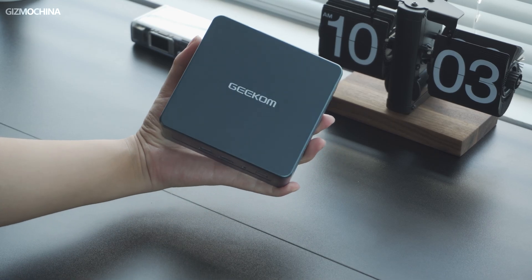So that's the Geekom Mini IT13 review. I hope you liked it — let us know in the comments if you want to watch more reviews of this type of product and we'll bring more to you. This is World of Tech China, see you next time.